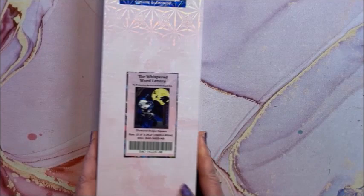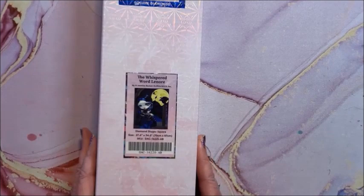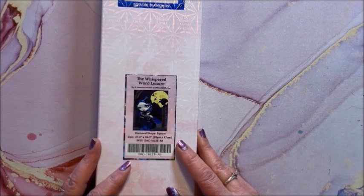Last by Jasmine Beckett Griffith — and this is a big one — The Whispered Word Lenore. This is a square diamond painting and it is 70 by 87. This one would work great for Halloween. That's all I have in these categories, so I'm going to put these back and get out the big stacks of miscellaneous diamond paintings.